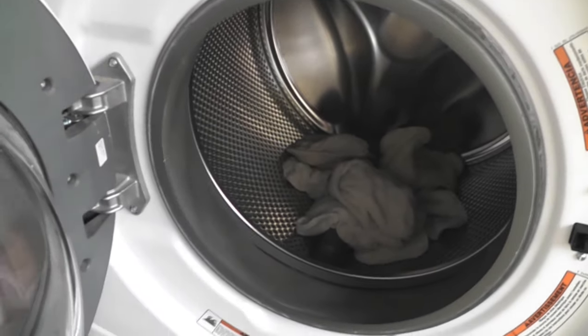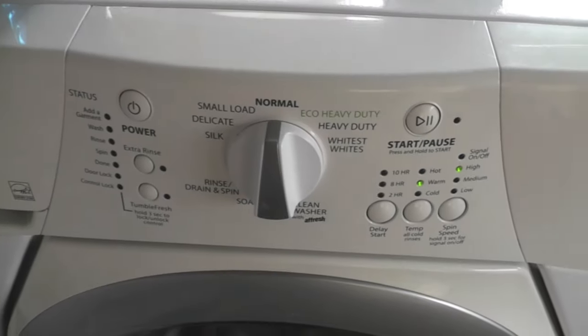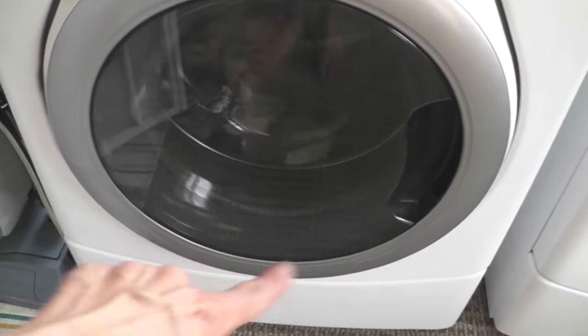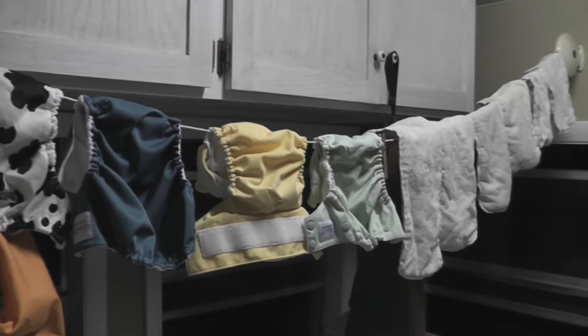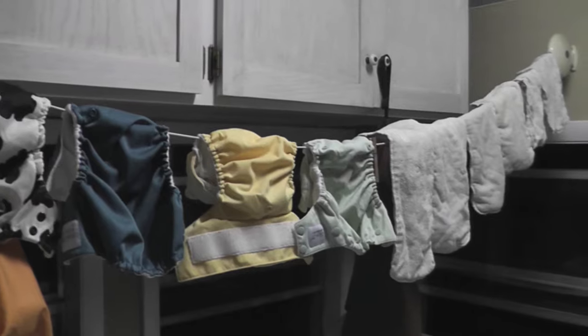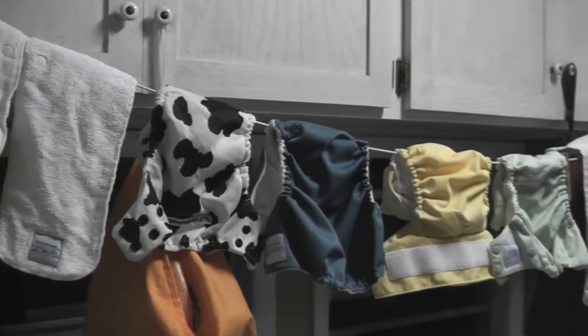All my inserts are boiled and in my machine. I'm going to add in my shells — you can't boil those because the PUL will get destroyed, so I add them at this point. Usually I use my regular detergent and do a wash cycle, then as many rinses as needed until there are no more soap bubbles. This time I'm trying Blue Dawn — I'll do a normal load with the Dawn and add an extra rinse since it's going to take several. On rinse number two we still had bubbles. On my fifth rinse there were no bubbles left, so I took them out to hang dry. Five rinses might sound like a lot, but my machine doesn't use much water — if you have a top loader that uses more water per cycle, you'll probably need fewer.